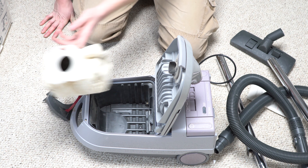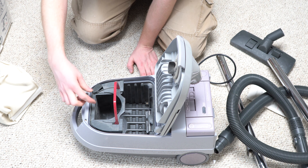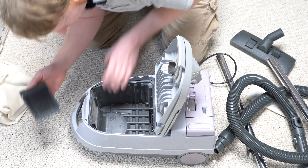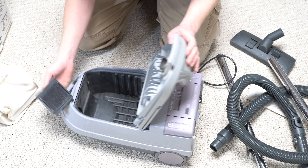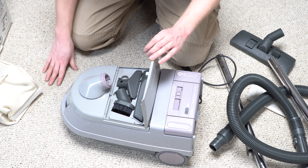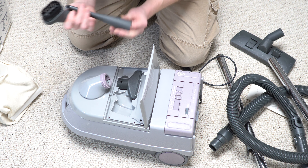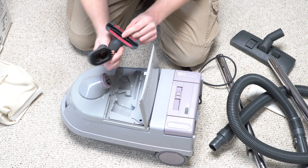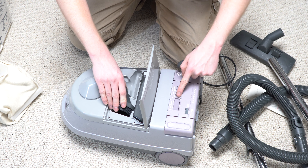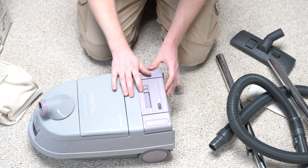That's gross. Where's the pre-motor filter? Let's see what kind of condition the motor looks like it's in. I was not planning on taking this one apart. The listing for the Turbo Compact said the tools hadn't been used, but they definitely have been. Actually, the crevice tool hasn't been used, but the dusting brush has. So I guess he was partly right — I think it was just some guy who owned a vacuum shop who got this as a trade-in and didn't know what to do with it.